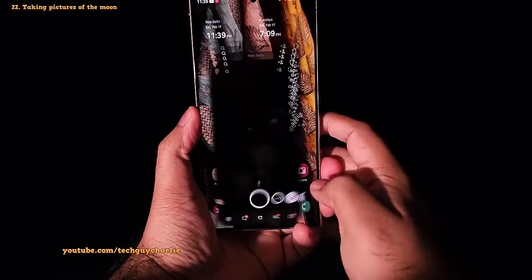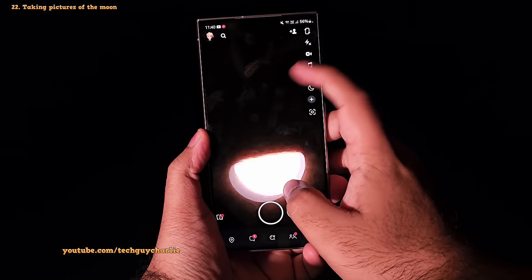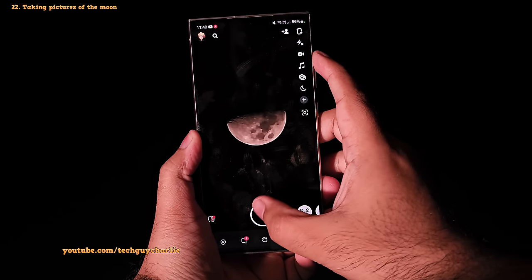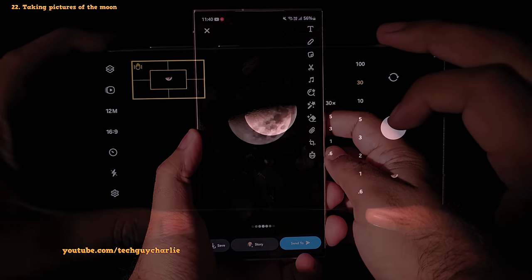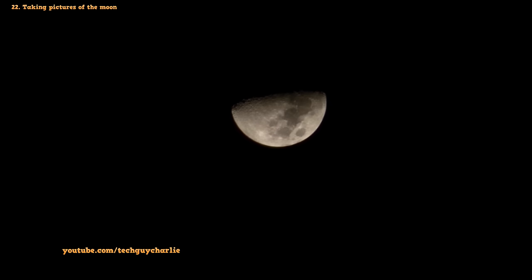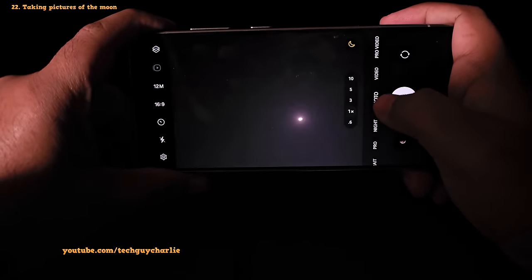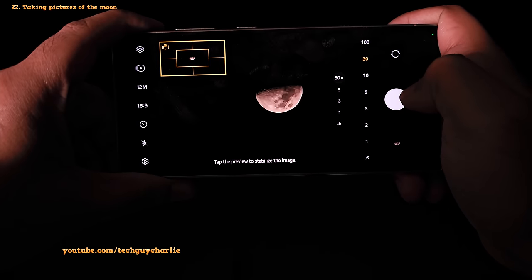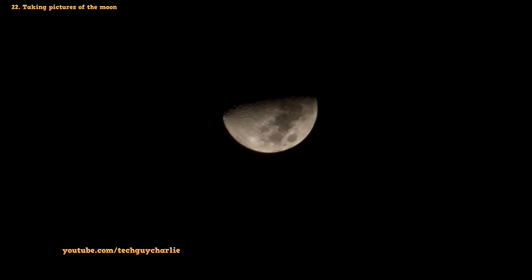The camera integration also means you can take photos of the moon using Snapchat — just start zooming in and eventually the image will clear up for a crystal clear photo. And this phone takes incredibly detailed photos of the moon. To take a moon photo, just point your S24 Ultra at the moon, select 30x zoom, and the phone will do the rest. Once the moon is in frame, tap the shutter button and you'll end up with a beautiful photo.